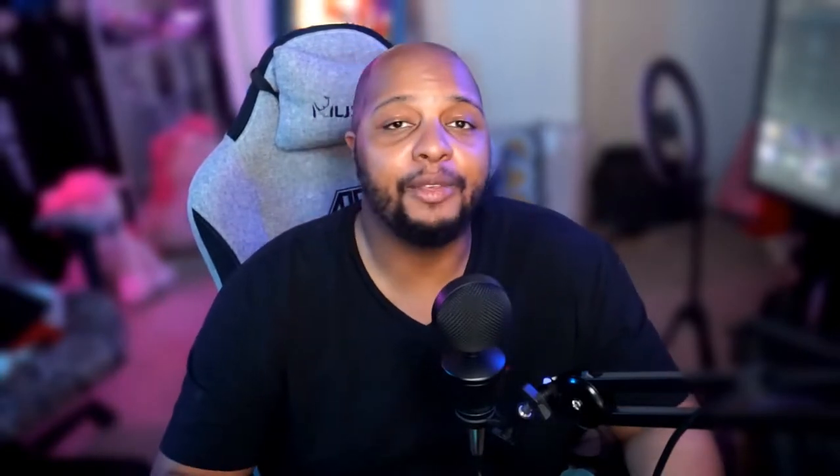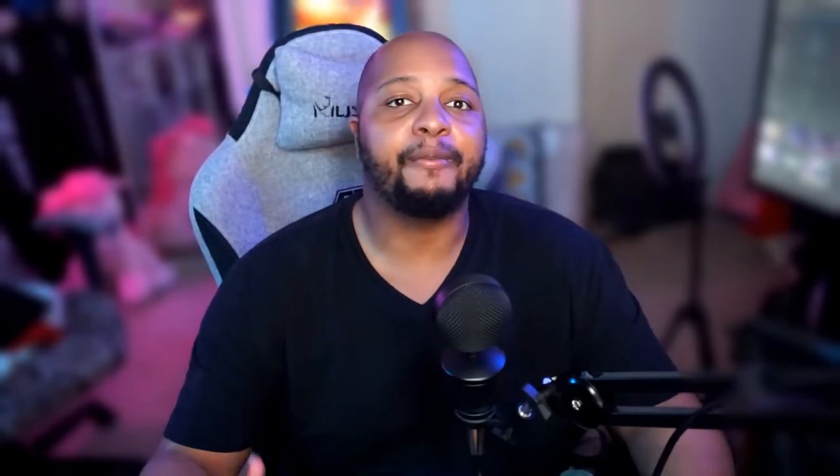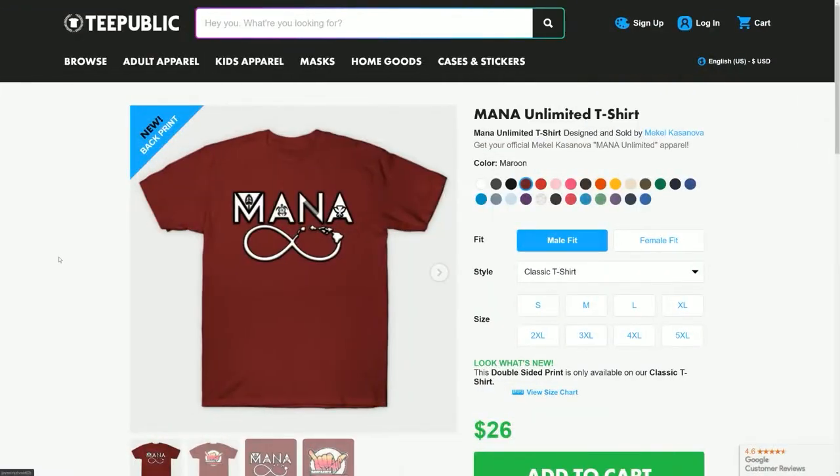Before we dive in, a general reminder to make sure you like the video if you enjoy the content, as well as subscribe to the channel and hit the notification bell. If you want to support the content further, we do have Patreon as well as channel memberships — links for everything are in the description below. We also have merch over on Teespring and Teepublic. All that said, I'm ready to dive into this review because this headphone is the beat right now.